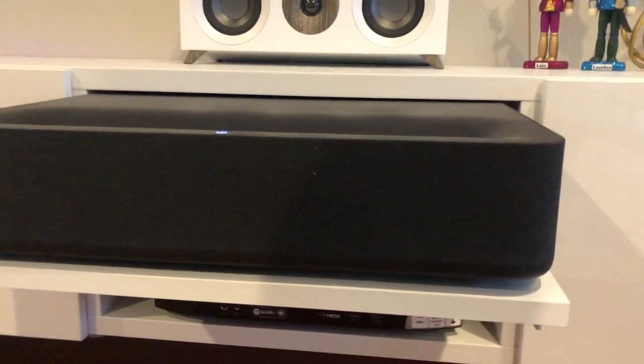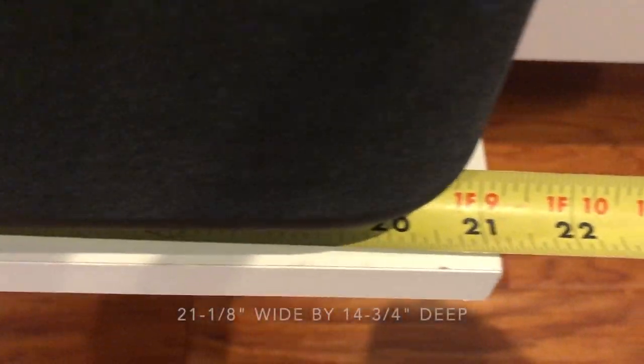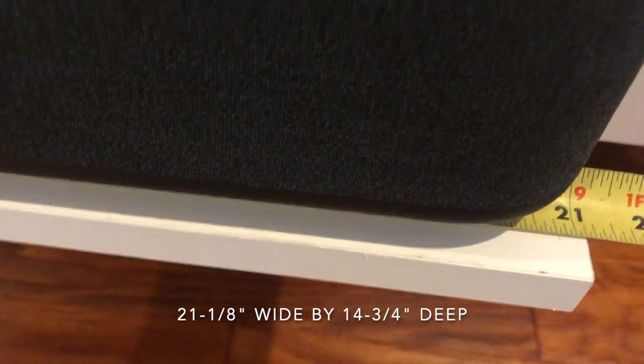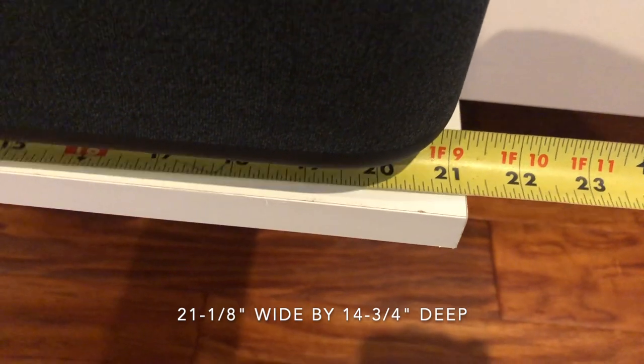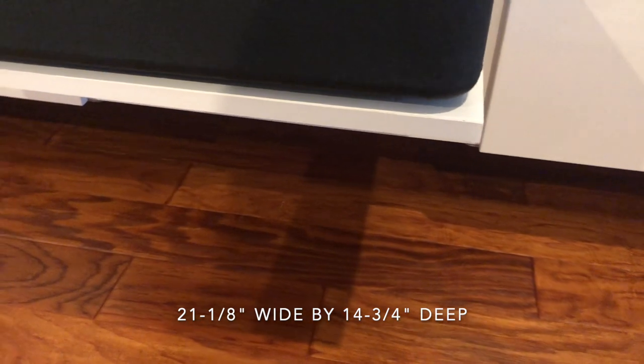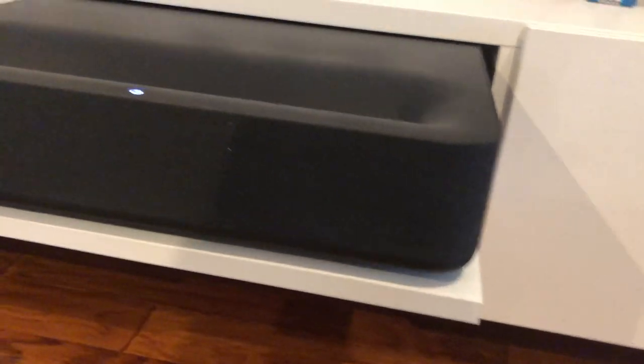The other dimension people wanted to know was how far across this was. The dimension is about 21 and an eighth inches this way, and about 14 and three-quarter inches in depth. You can see it mounts in nicely and then you can simply fold it in.